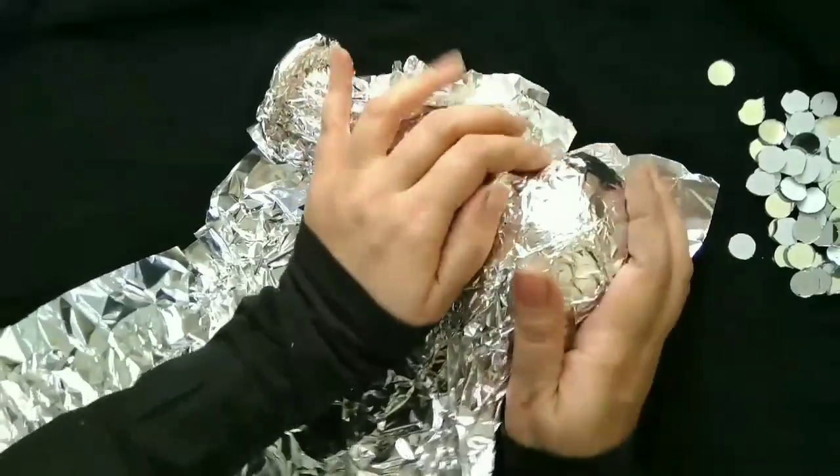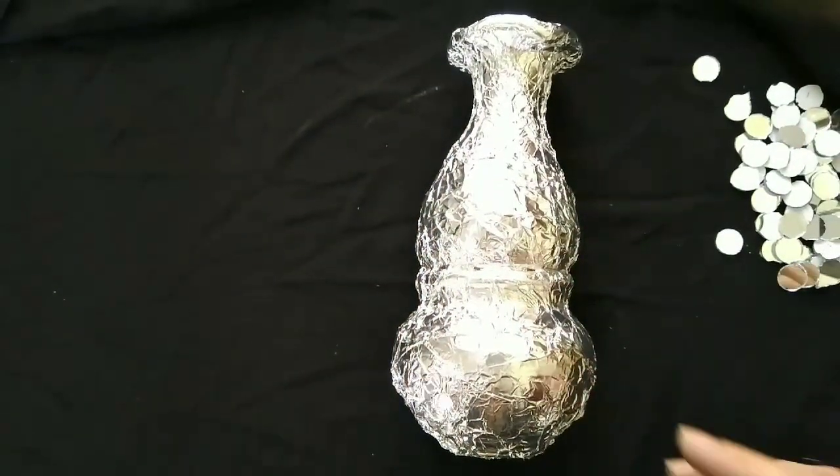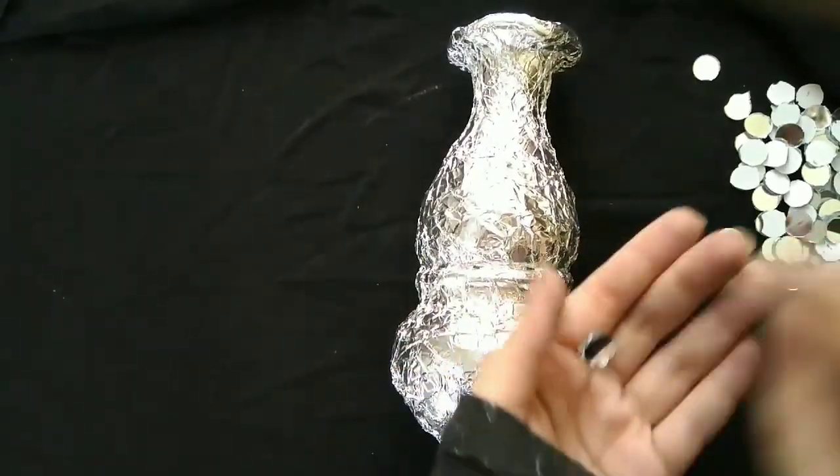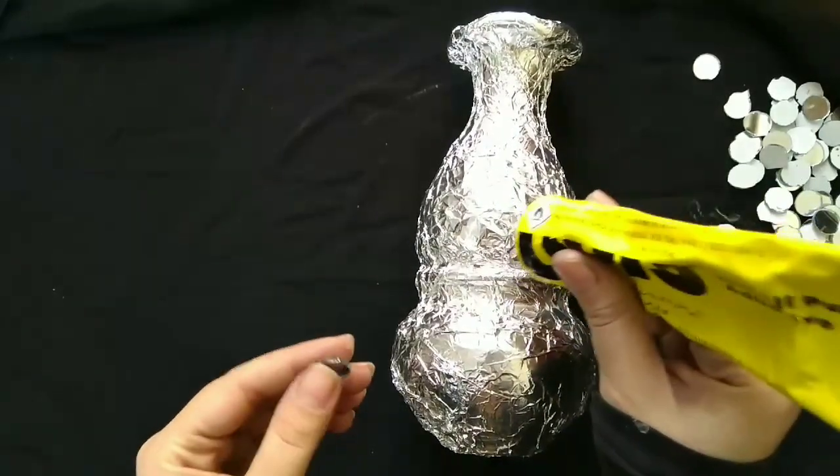It's all wrapped, as you can see. Now you have to take some mirrors and start pasting them.